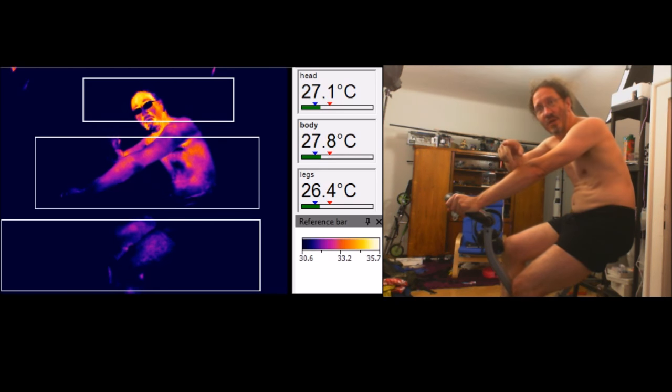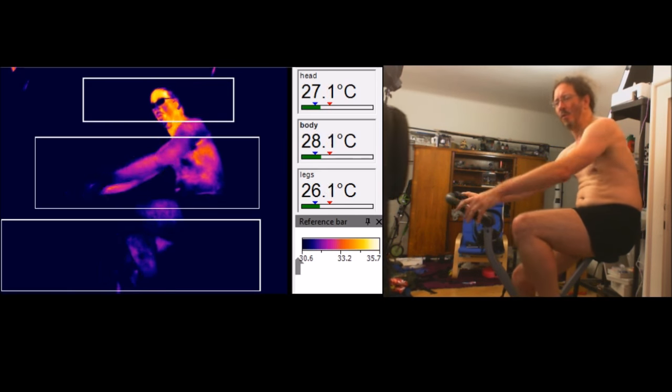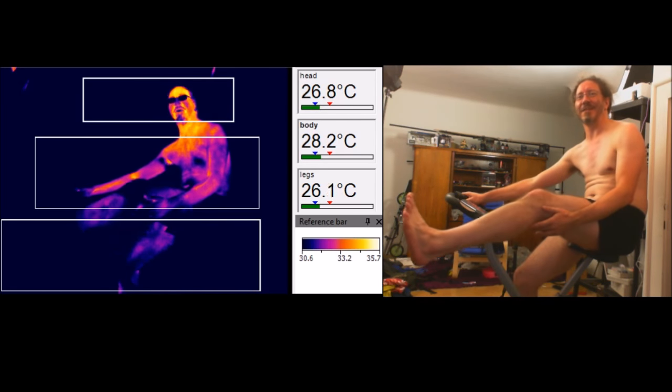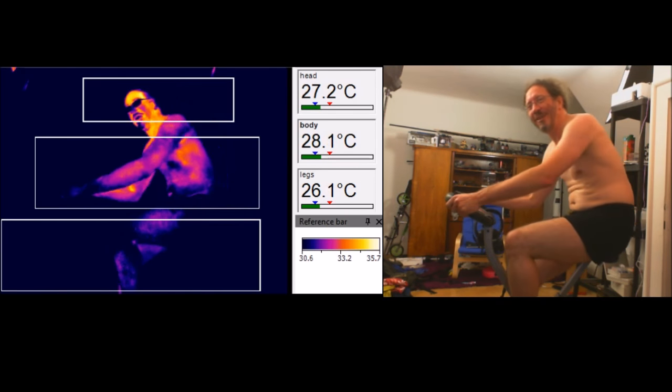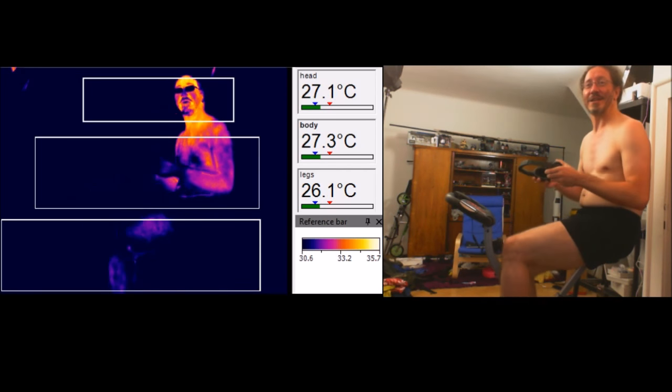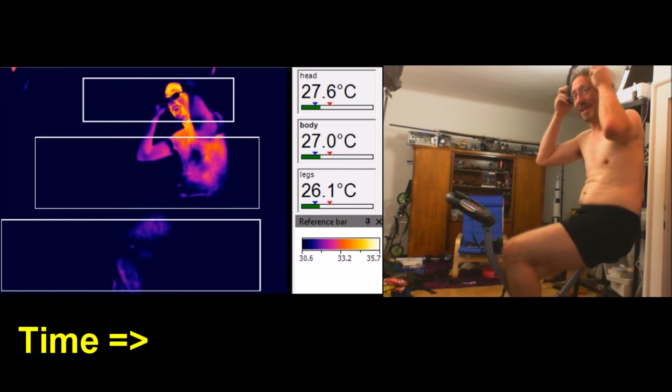That's the hottest spot in it there. And that down there is for my legs. Right, so now I'm going to do some exercise. Let's see how my body heats up.